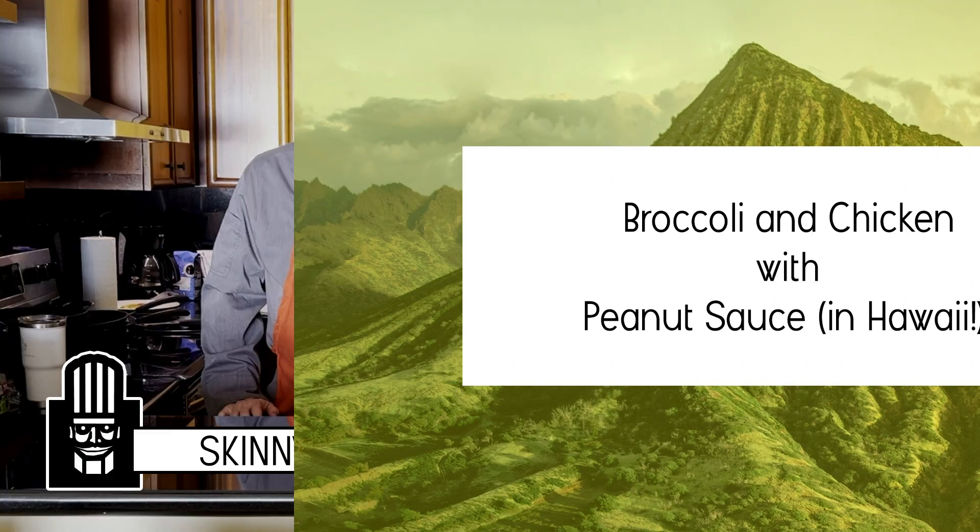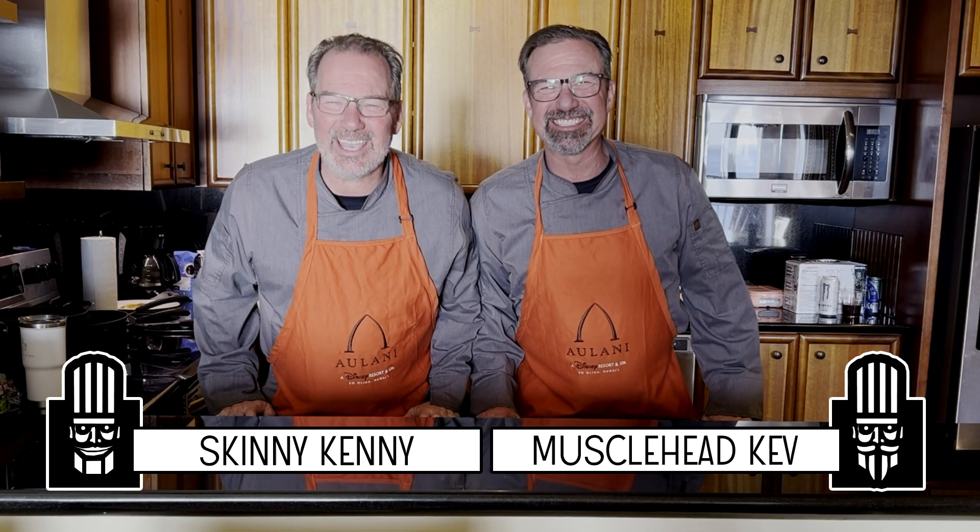Hi, I'm Skinny Kid. I'm Musclehead Kid. And we're in Hawaii — we are in Hawaii, aren't we? Welcome, welcome, welcome. We are the Klar Brothers Bistro. Mele Kalikimaka!